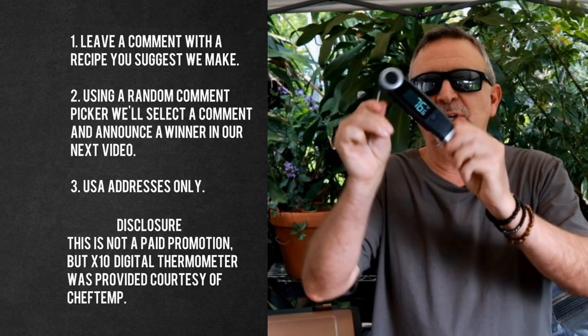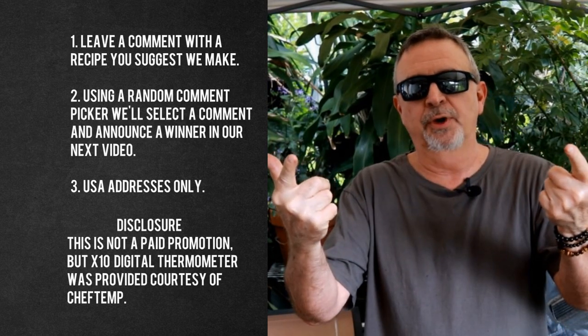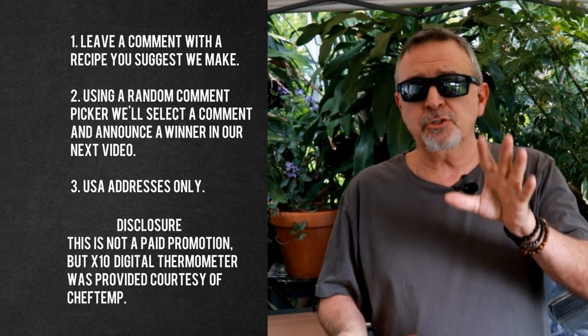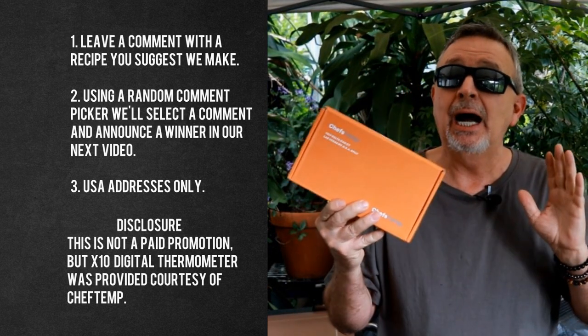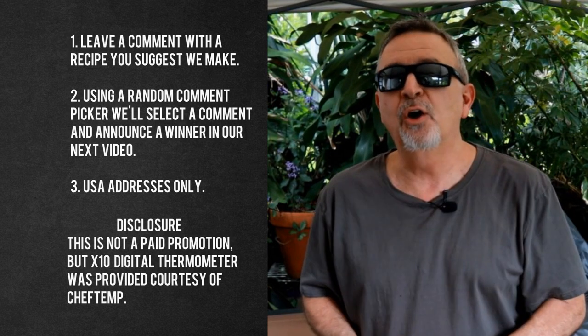Hey, while this tri-tip is resting — you've seen me using this Chef's Temp X10 thermometer today; I'm going to give one away. Full disclosure, they sent it to me, but I've used it a half dozen times and I love it. If you want to enter for a chance to win one, brand spanking new still in the box — leave me a comment down below telling me what you'd like to see us cook.